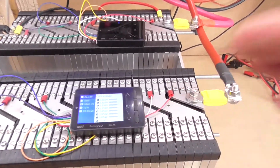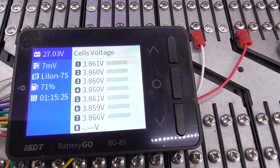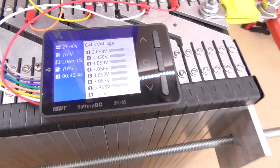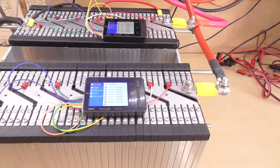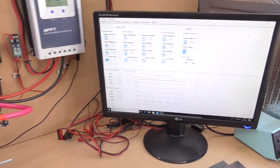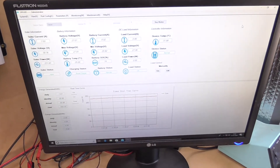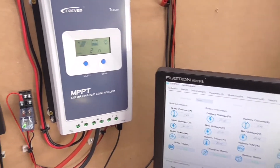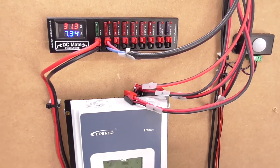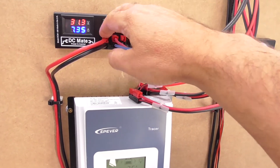We've got two BG8s battery monitors, one on each bank of cells to monitor the voltage, and each has an active balancer so we can set them to balance — though they're fairly well balanced anyway, as the cells were all bought at the same time and are the same age. We also have the software set up now for the EP Ever Tracer solar charge controller, which is here, and we have the DC Mate distribution unit to feed the solar panels into the charge controller.